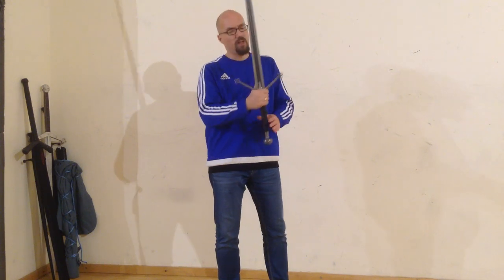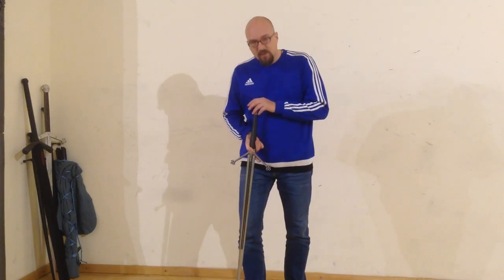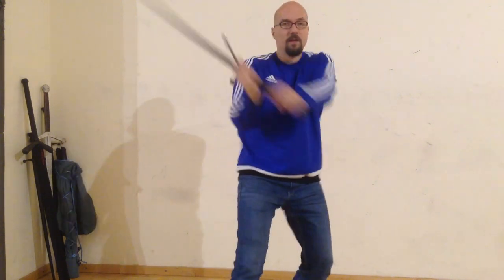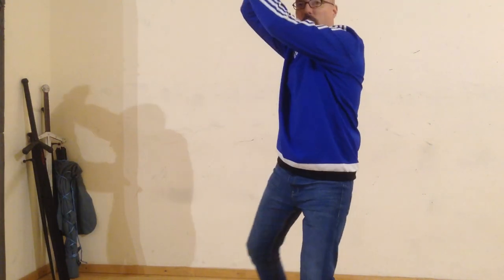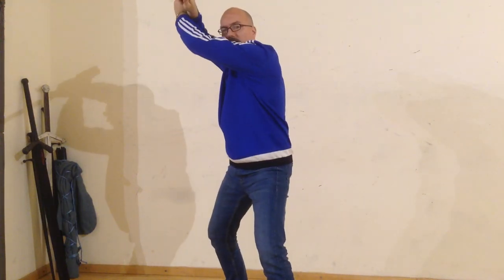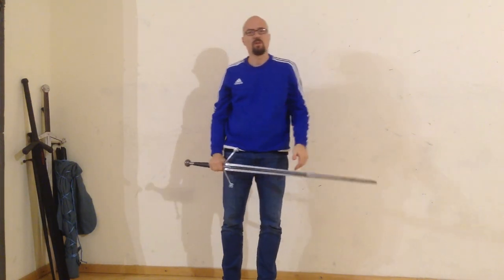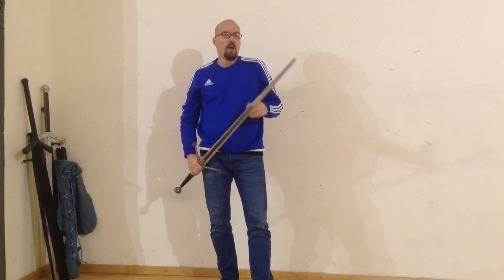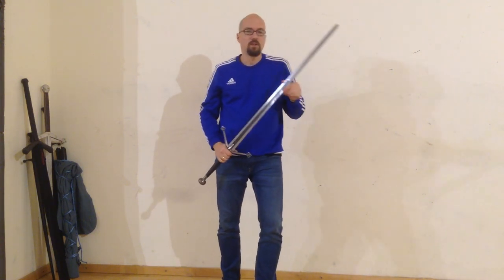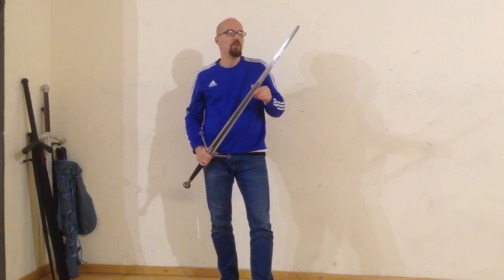Steel is of course one choice, but you have to take care. People who train montante and spadone know that big, heavy swords made of steel are quite dangerous, especially when you do all these really wide swings we have in the montante — where you cut without stopping with full force, cut the legs of a shield-and-swordsman, and so on. Steel is one option, but for some drills we are training and some things we are doing, it can be too dangerous.